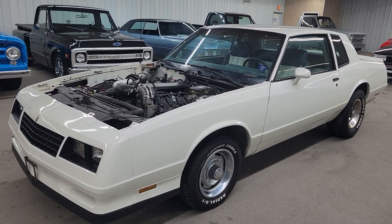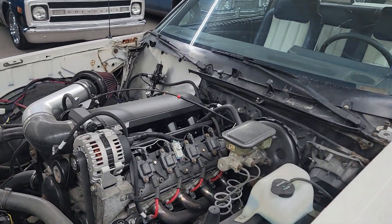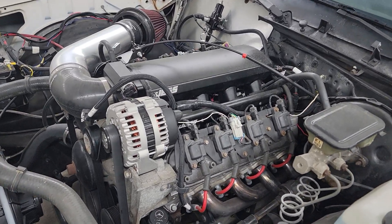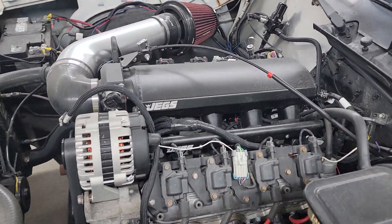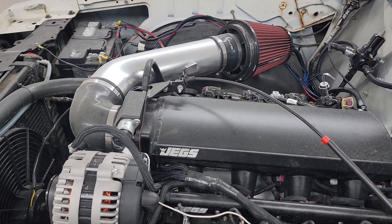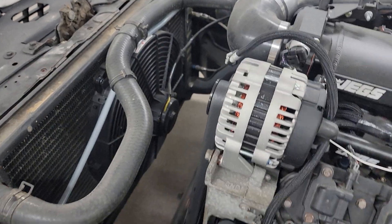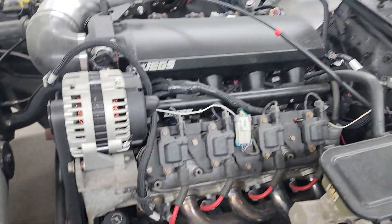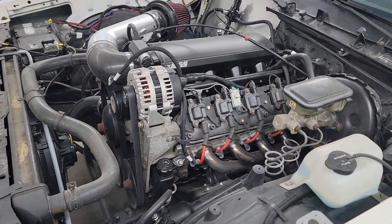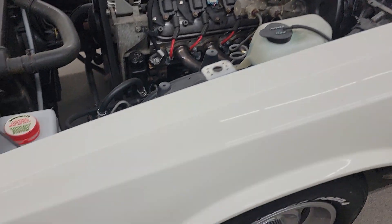It does have the 5.3 liter LS motor that's been put in it. It's got the Texas Speed Stage 2 camshaft in it, got an aftermarket JEGS intake, cold air intake — looks like a Spectre intake — and an electric cooling fan. Nice strong build. I'm guessing somewhere in the 400 to 450 horsepower out of this car.